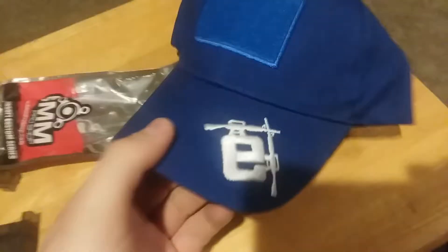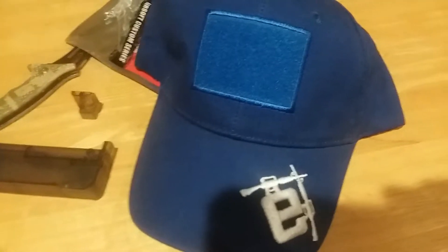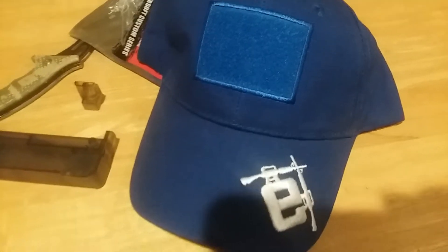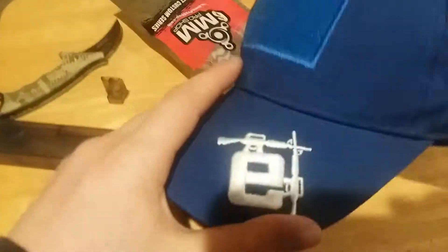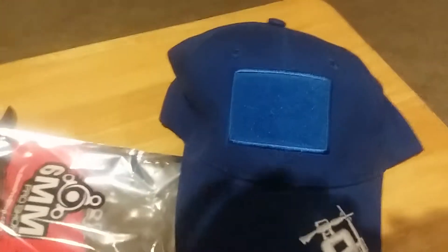We also got this bright blue Evike Contractor's Cap. That's pretty dope, actually. I already have a khaki contractor's cap, but the khaki doesn't go with everything. I am part of the Sea Cadets, so I wear the blue NWU uniform, and the khaki doesn't quite go with that — but this does. I do like the Evike 'E' on it; it's embroidered, very nice quality. The patch piece is a little small, and I'm kind of disappointed it doesn't have a patch piece on the back, but all in all that's okay.